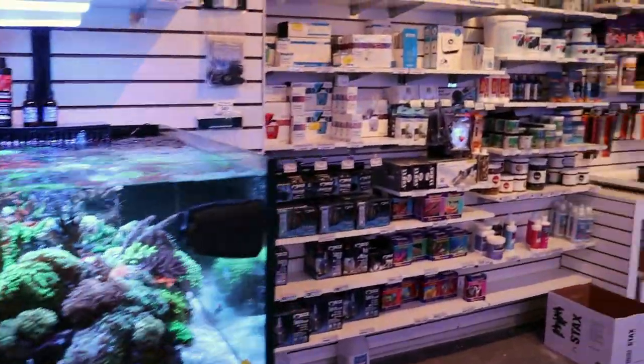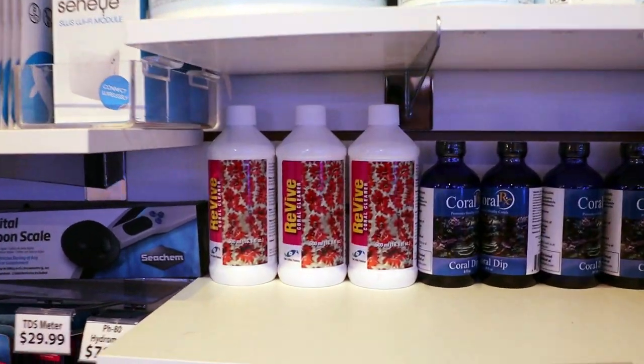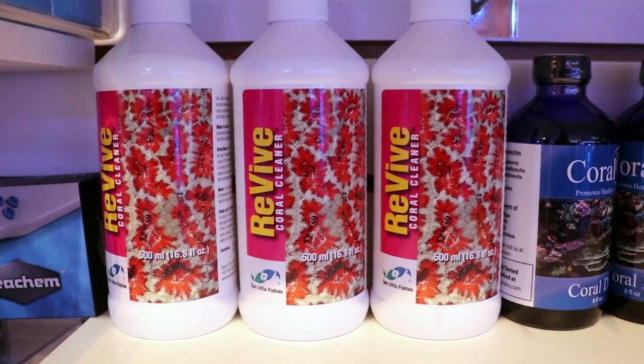Hey, what's going on my fellow reefers? FragboxTV. Today I'm going to show you how to use this coral dip — something that every reefer should be doing before adding new corals to your aquarium.